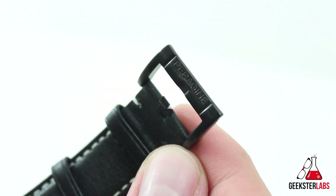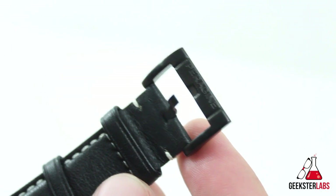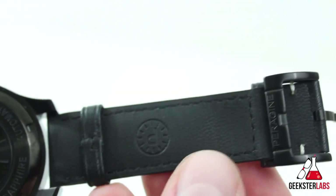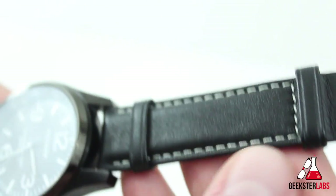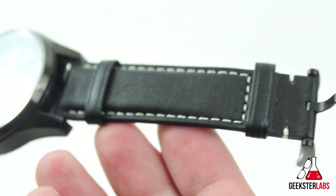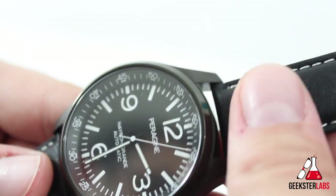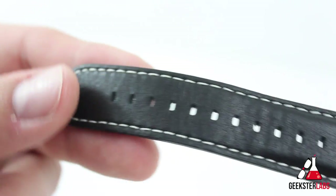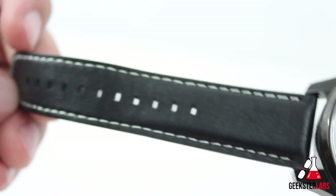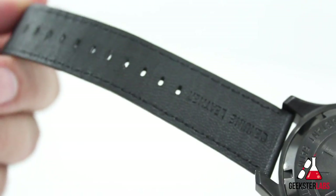The leather strap is branded in several places on the buckle and on the back as well. The contrasting white stitching on this black leather strap really pops and is a nice classic look. The strap tapers down from 22 millimeters at the lugs to 20 millimeters on the ends. Also available is black on black and black with gray stitching, which is a unique look.